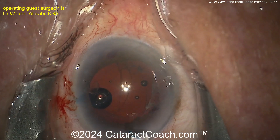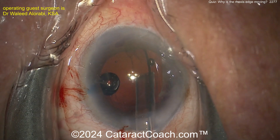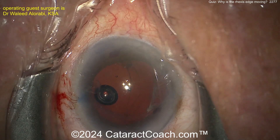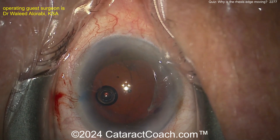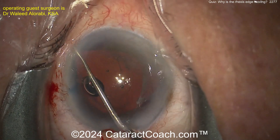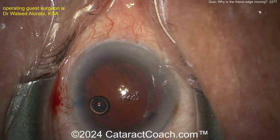More viscoelastic — viscoelastic is your friend, as we know, it's cheaper than vitreous. Now I'm guessing the CTR at this point, or maybe capsule hooks. I'm watching the video for the first time with you. There's the CTR — I like to place it by using a forceps to hold the leading eyelet and putting that in. That should help a lot. Now just make sure it's in the bag — yeah, hopefully it is.